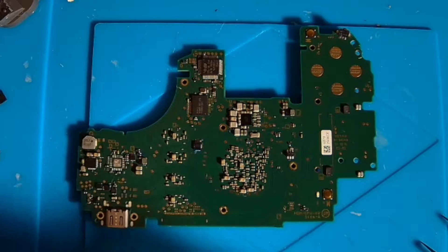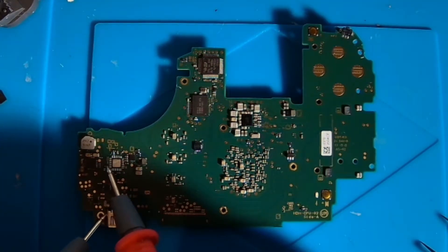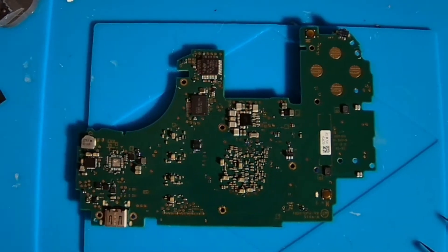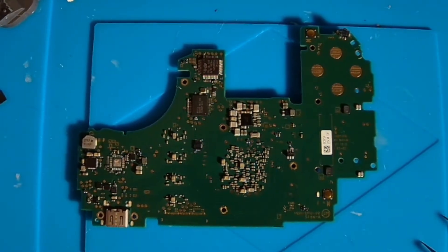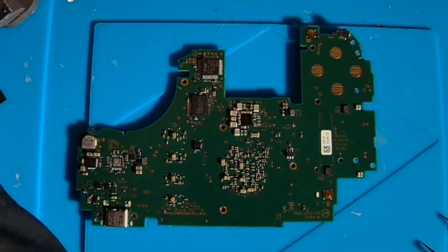So we're going to chase this back and figure out what's causing it. The first step is to confirm you have a short, and that confirms we do have a short. Next, I'm going to be using a power supply to inject voltage into that component and using a thermal camera to see what heats up.